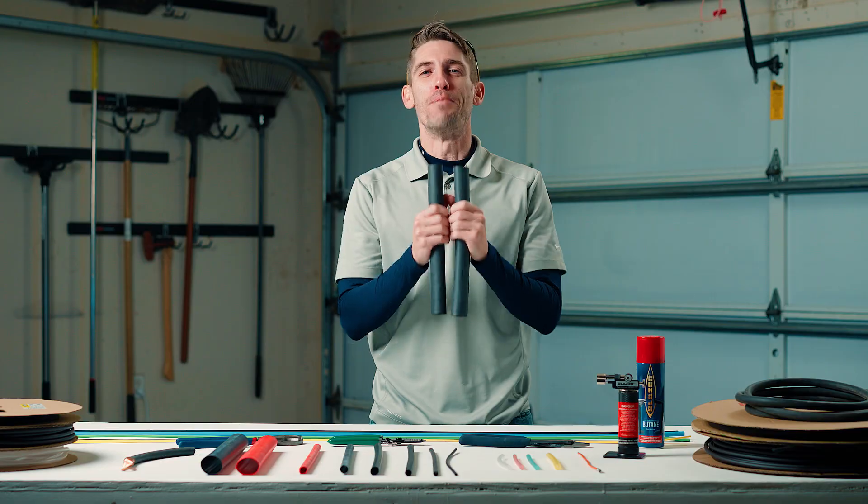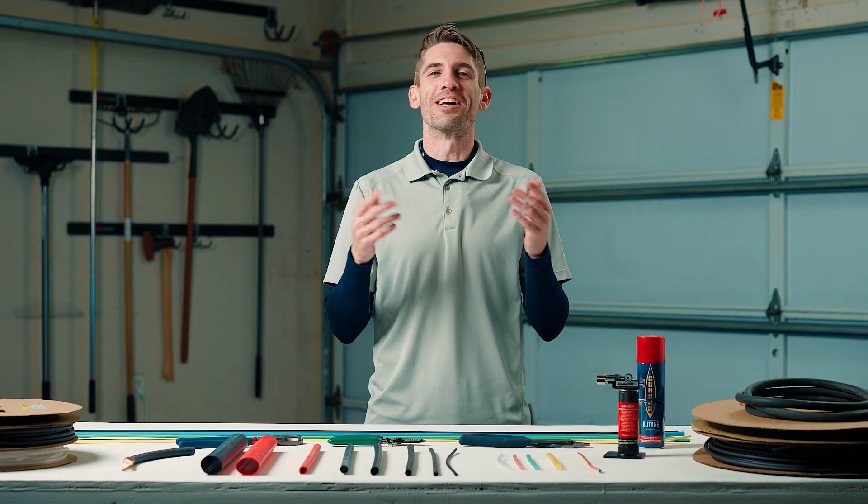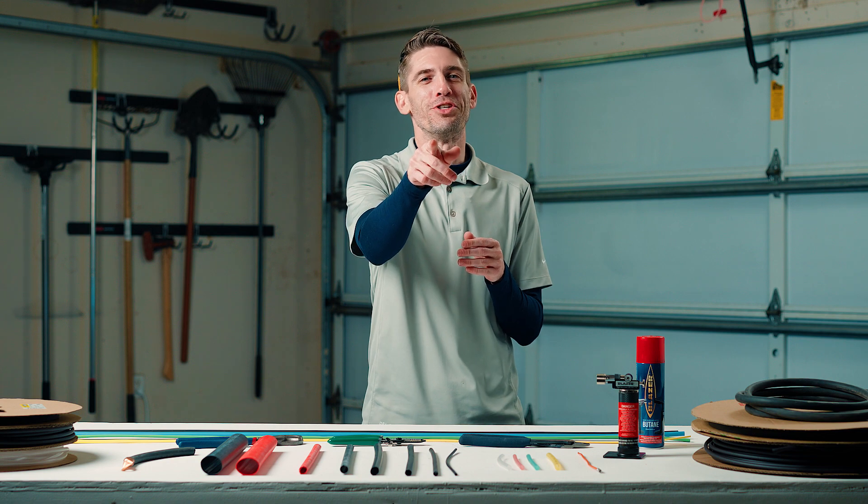Hopefully these three tips will help you choose the right shrink tube for your next project. Bonus tip: they make really cool binoculars. And like I promised, here's that shrink tube cheat sheet.